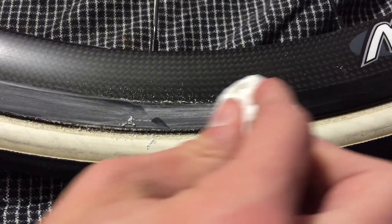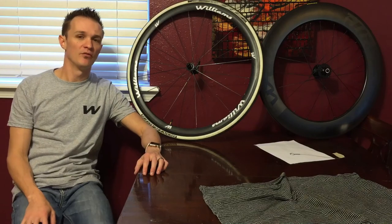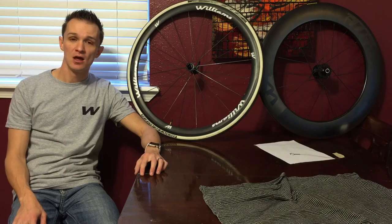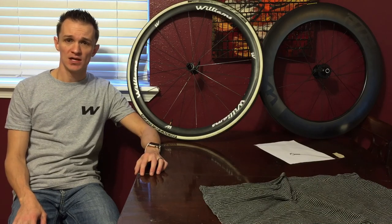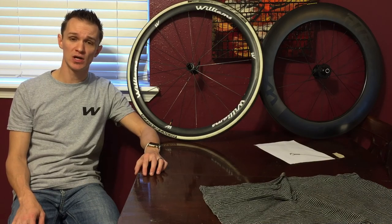Now I'm just going to take a rag, wipe it off, and now you can see what my brake track looks like — that's after, and that's before. Well guys, I hope that video was helpful. I know I probably didn't cover everything, but if you have any comments or more suggestions, go ahead and leave them in the comments below.